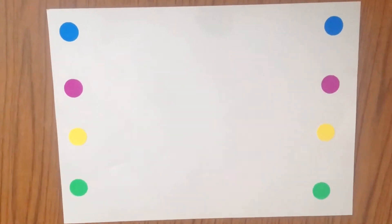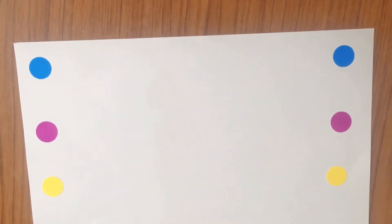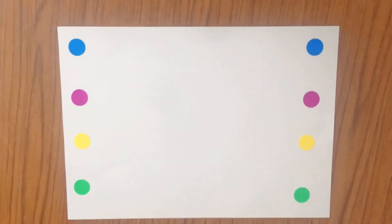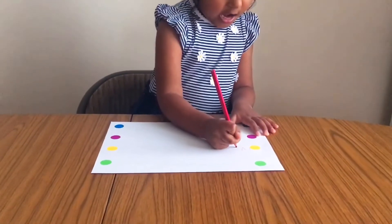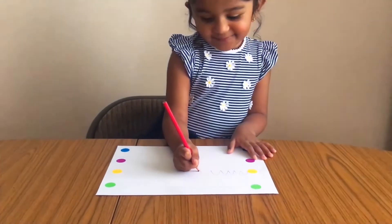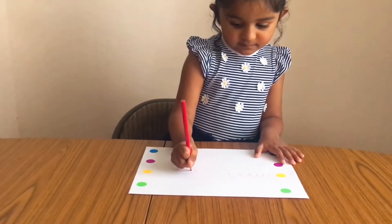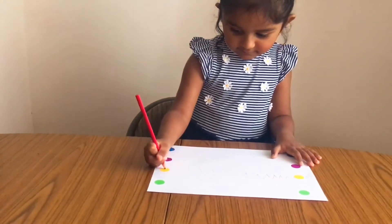The next activity was to connect the dots. This was just an invitation for open play where no particular instructions were given. Some of the benefits of these graphomotor exercises are that they activate the motor brain, improve attention span and concentration, help to relax the child's brain, and allow greatest mastery of wrist, hand, and fingers.